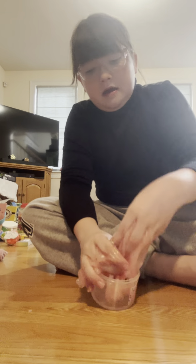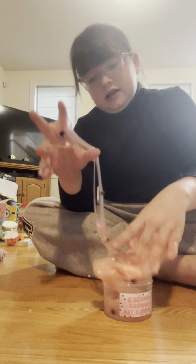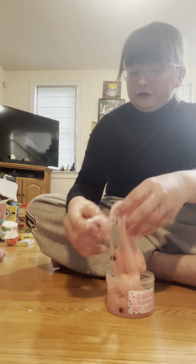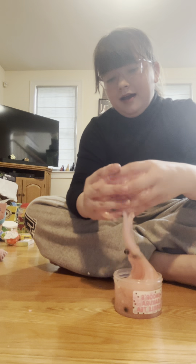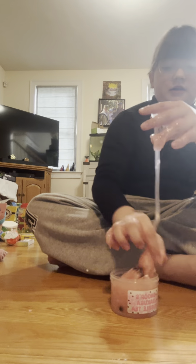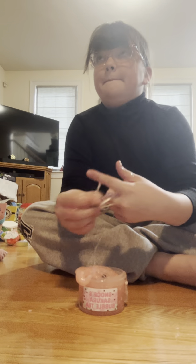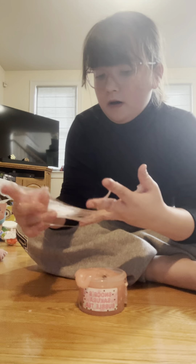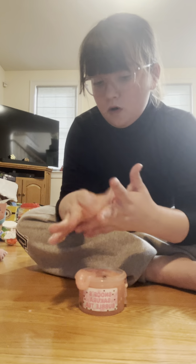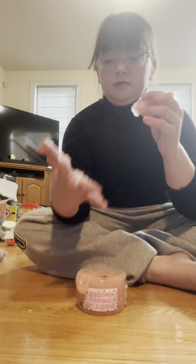I'm probably going to get some bubble tea later today. Okay guys, let me know in the comments — do you call it boba tea, boba, bubble tea, or milk tea? Some people call it milk tea.